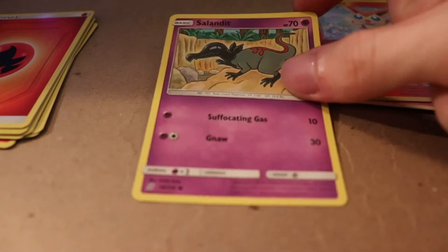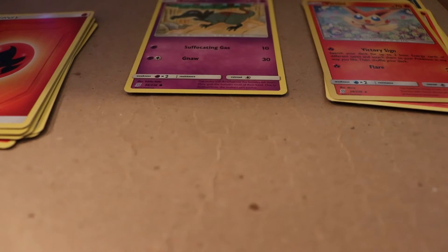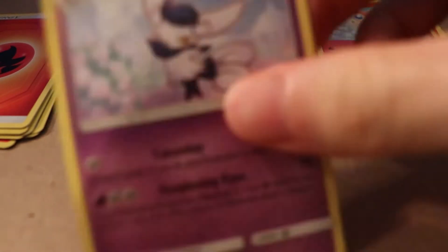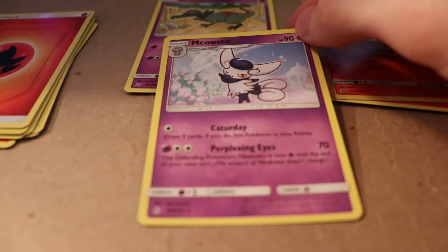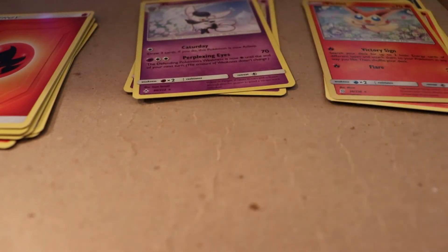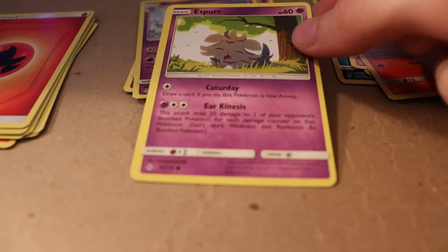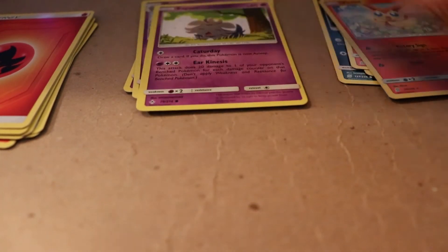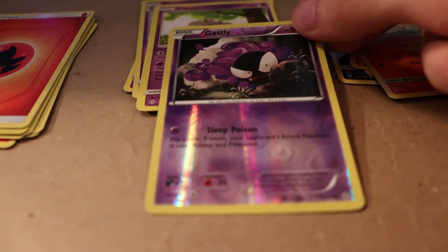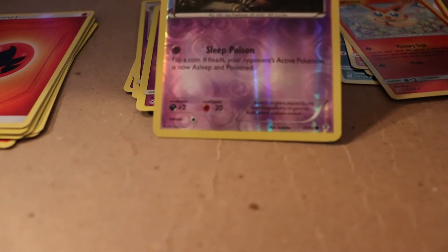There's another Salazzle with a more classic style Suffocating Gas and Gnaw. There's Meowstic which is always a very neat Pokemon - it looks neat. And then Espurr which is also a very neat Pokemon. And one of my favorite Pokemon: reverse holographic Gastly with Sleep Poison.